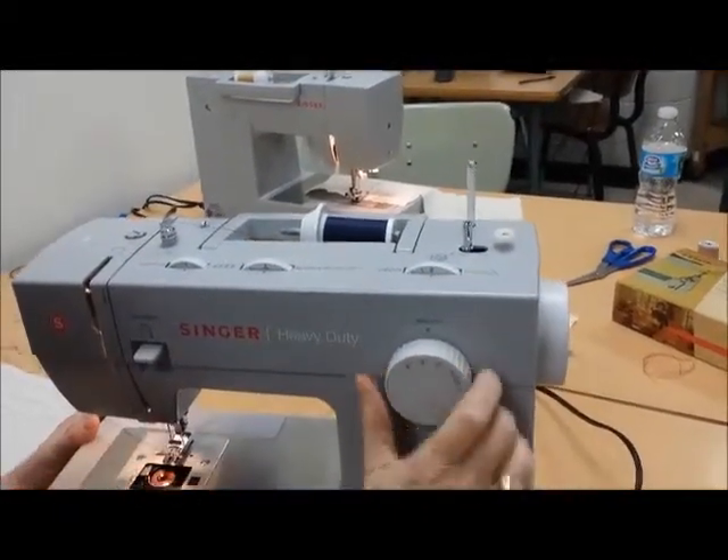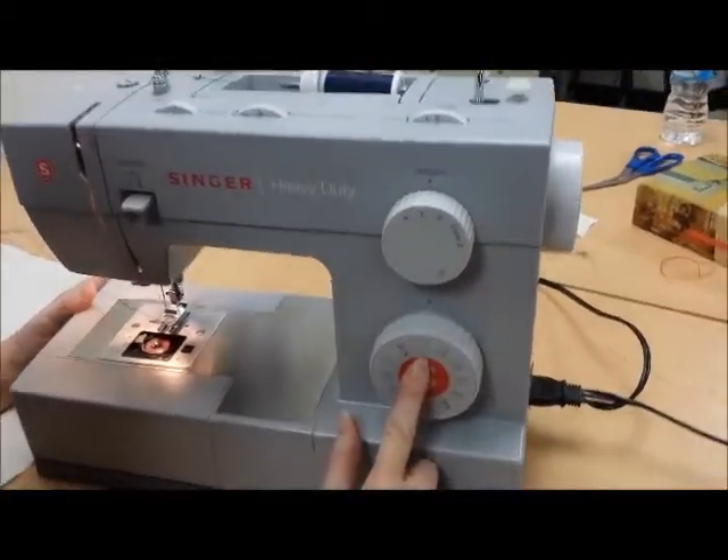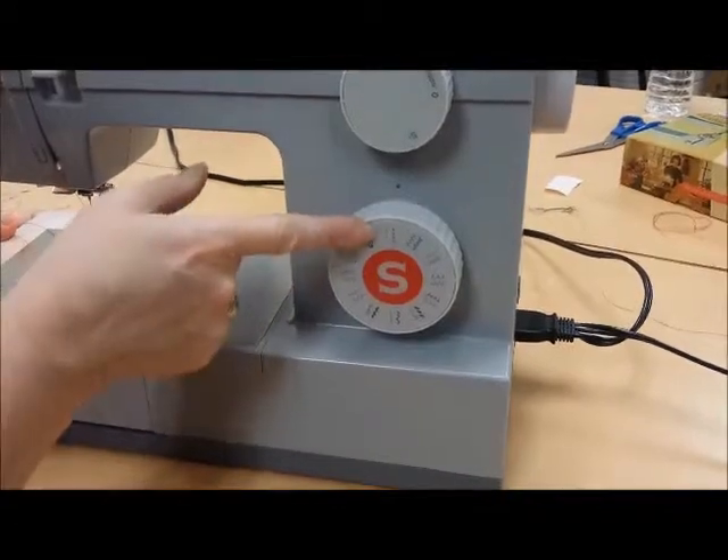We want our length on two and a half or three, so it's a medium length stitch, and we want our stitch selector set to straight stitch, which is that one.